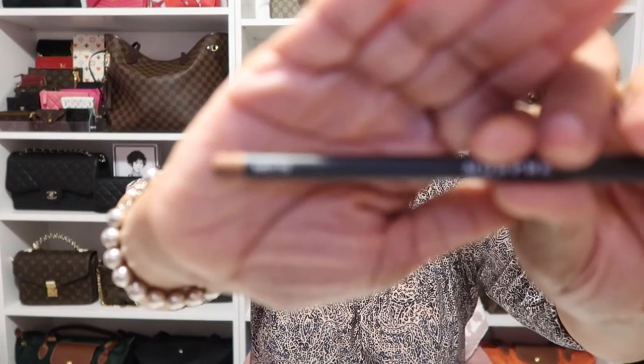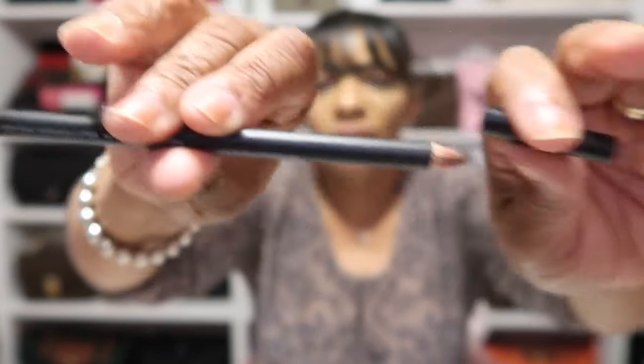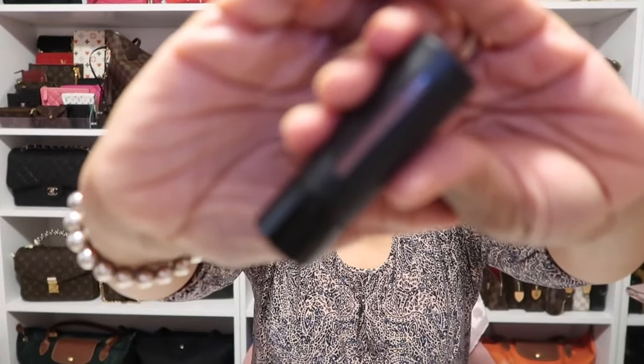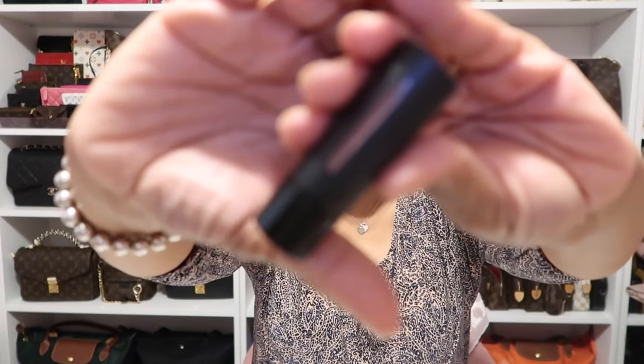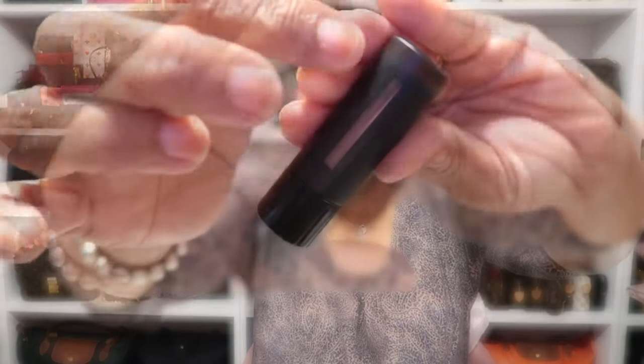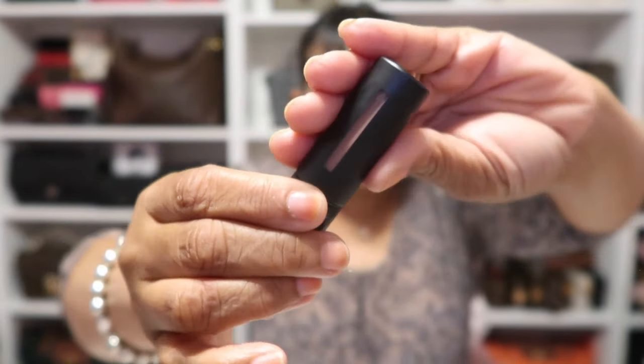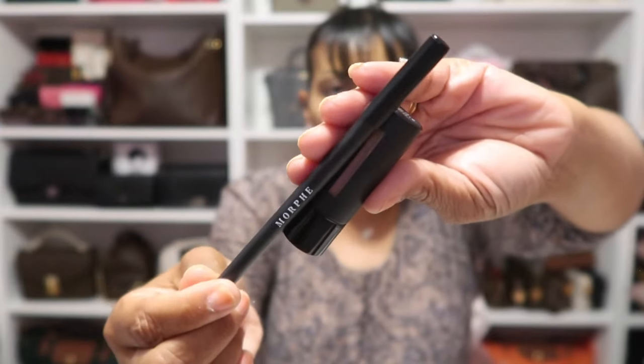As for my lips today, I have a combination of a lip liner and a lip gloss. My lip liner is from Morphe and it's the Sweet Tea — one of my favorite lip liners. And then next as for my gloss today, another favorite I've been wearing. This is by Westman Atelier and this is their lip gloss in the shade Nana, which is so gorgeous. Hopefully you can see the pinkish shade peeking through, but that is what I have as a lip combination today.